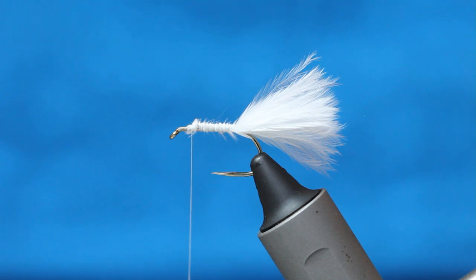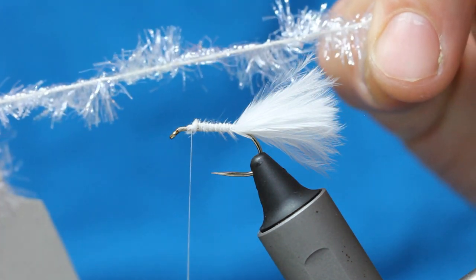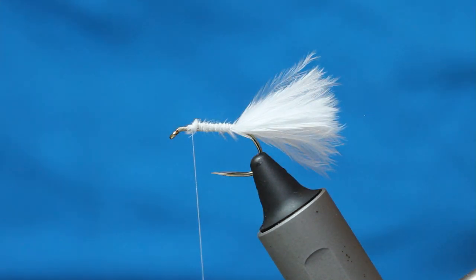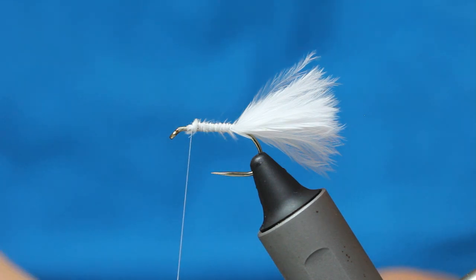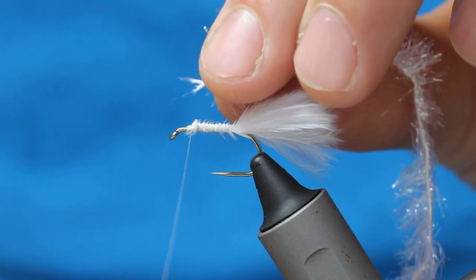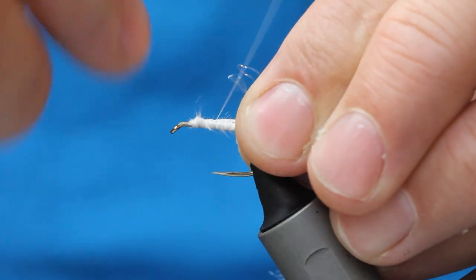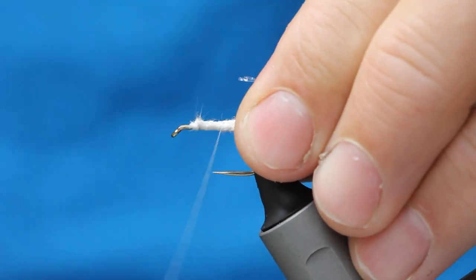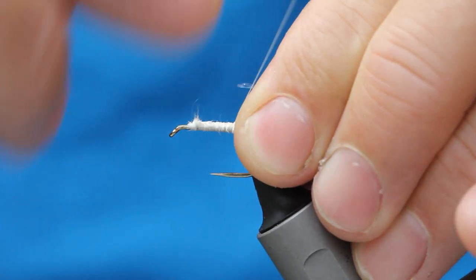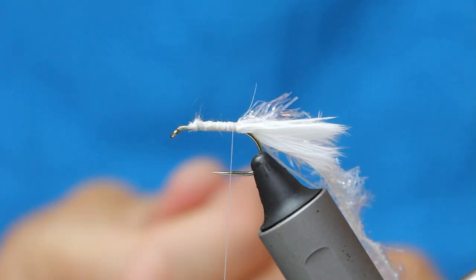You can use whatever white fritz you want. This is a really old one and it's quite short in the fiber — no long fritz — and it works really well because it's got a thick white core, so it covers everything up. All I'm doing is taking a few strands off the core, stroking everything back, wetting my fingers if needed, making sure that fritz is well stroked back, because we've got an additional step to get in here and I need a lot of space.